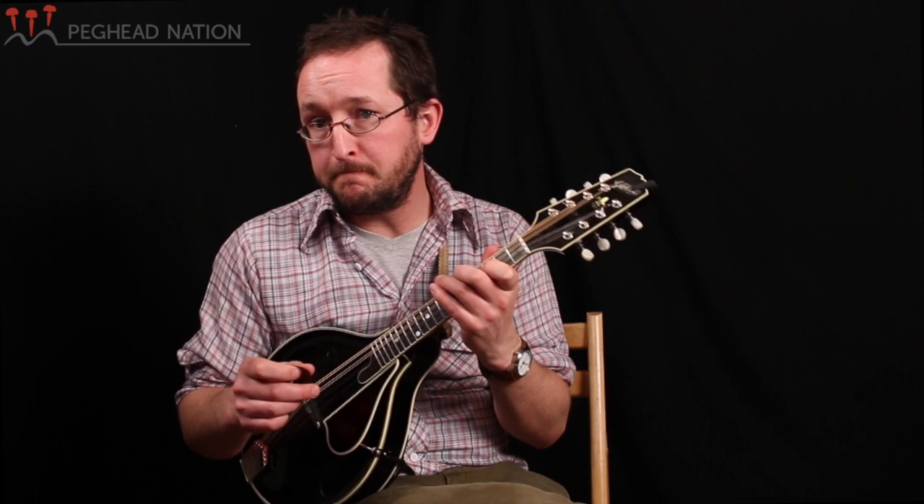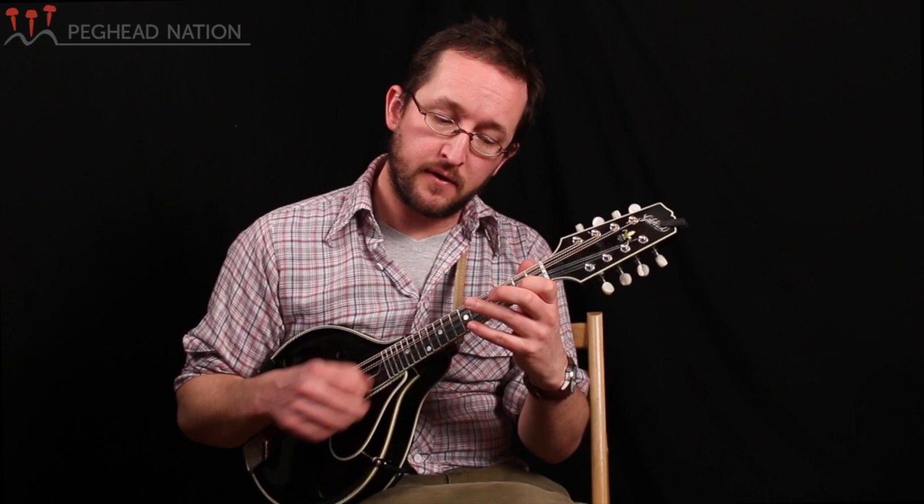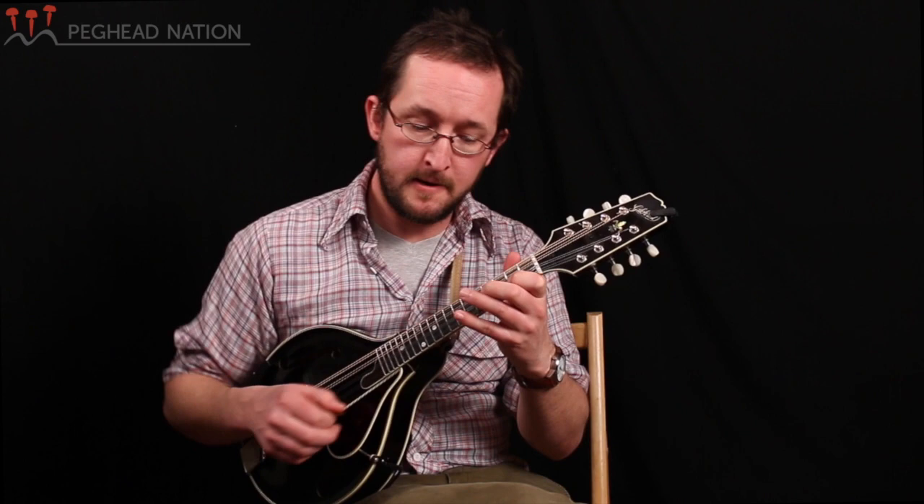Let's try it in another key — let's try it in the key of B. A great place to find this is if you put your first finger here on the B note of the A string. And again, hopefully your middle finger falls into that same relationship on the string below — so hopefully we're on B and F sharp.